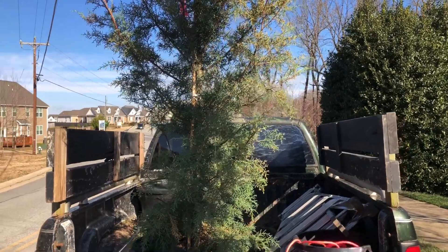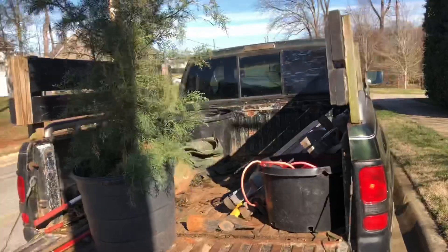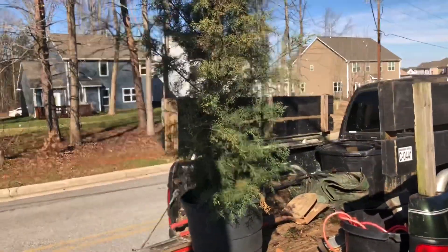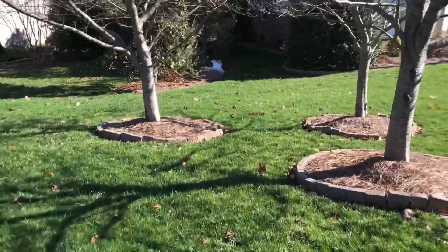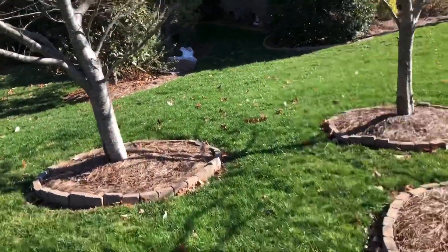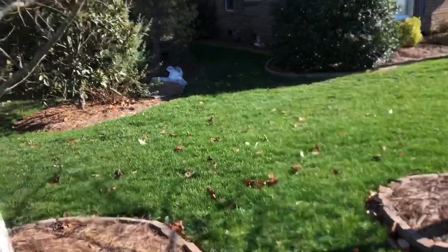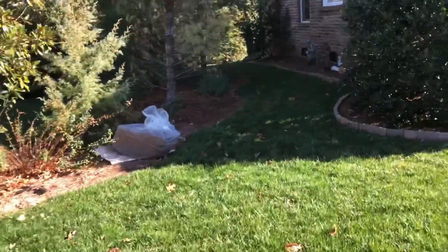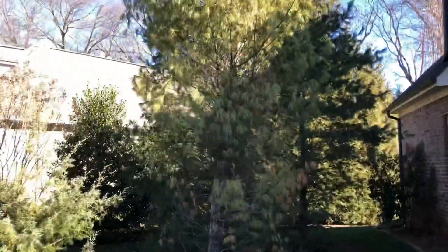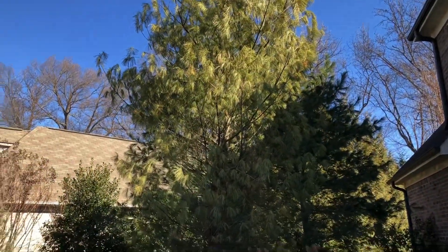Tommy Coward here on the lawn with you today. We're looking at an Arizona spruce we're going to plant — a very drought and heat tolerant tree — to replace something that just really doesn't do very well in the Piedmont: white pine.